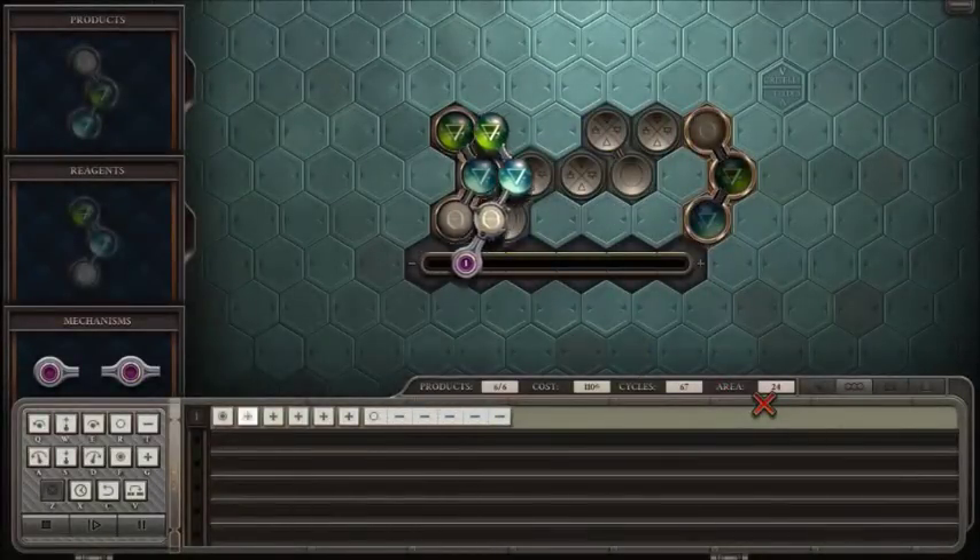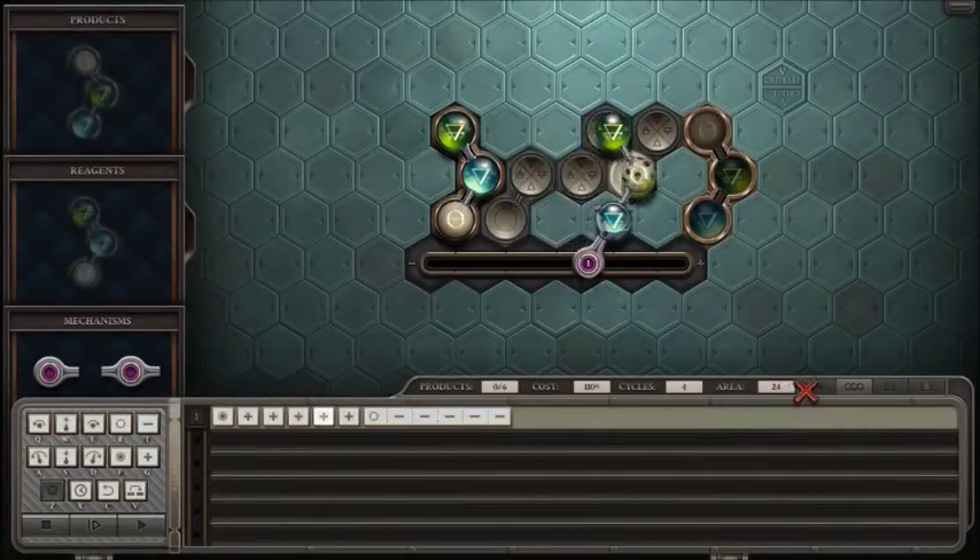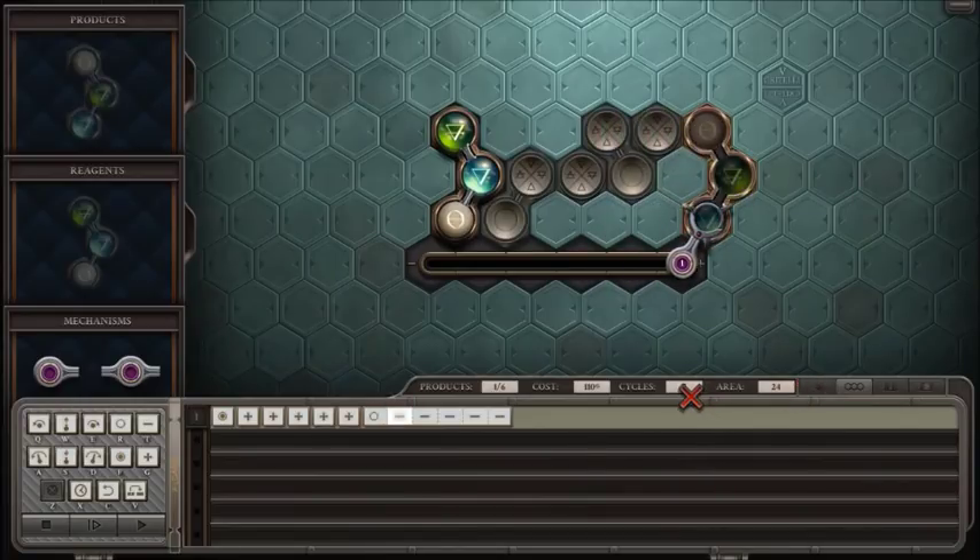How do you get to 67? It drops the first product on cycle seven, and then each one afterwards follows 12 cycles later. Five additional products must be dropped, so that's another 60 cycles for 67.